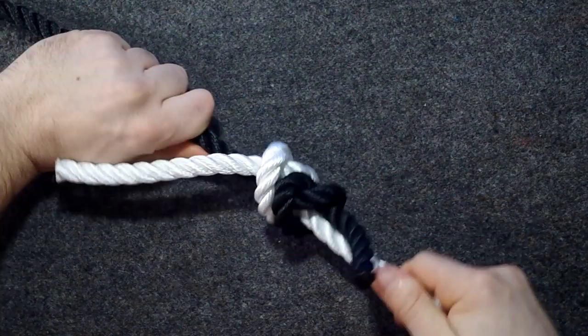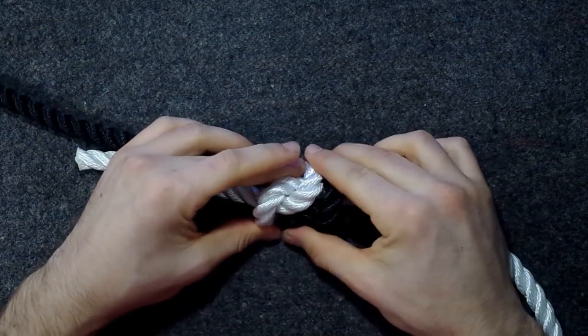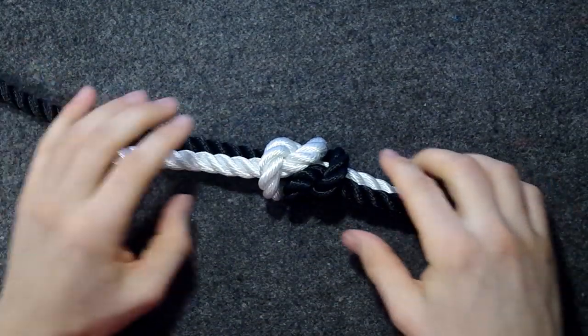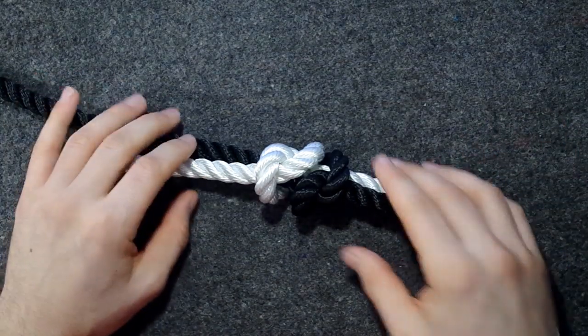And then basically, we're done. This is a simple fisherman's knot. It's nice if you can make them symmetrical, depending on how you view it.